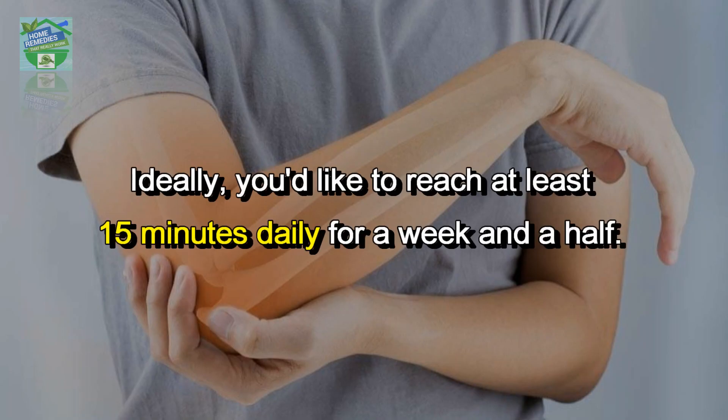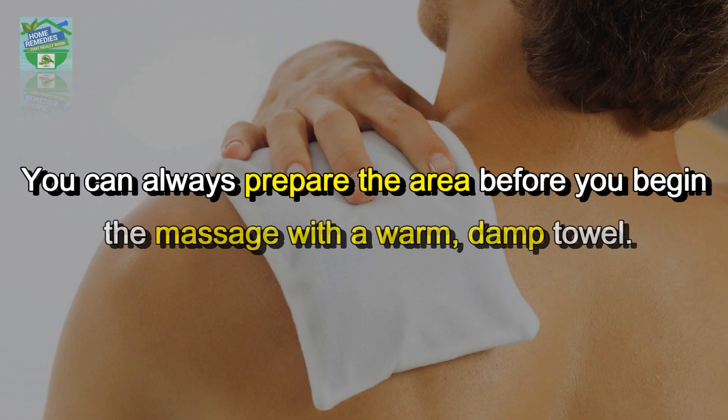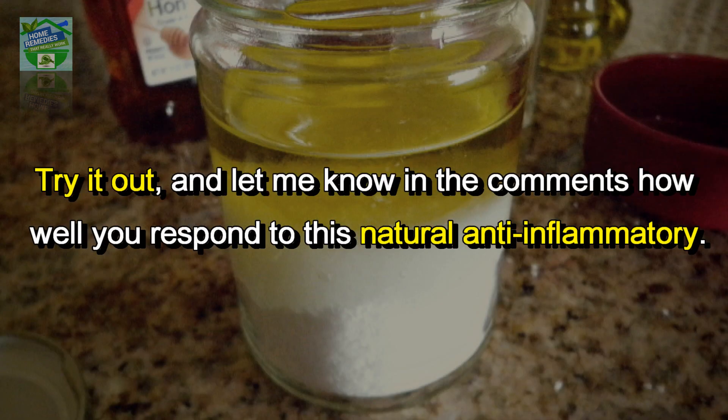Ideally, you would like to reach at least 15 minutes daily for a week and a half. If you find that you have a slight reaction to the mixture, don't worry — you can always prepare the area before you begin the massage with a warm damp towel, then use some baby powder to cool the skin.